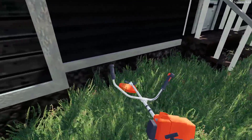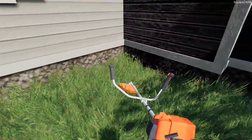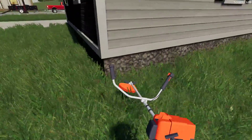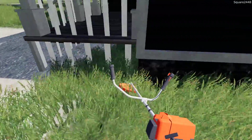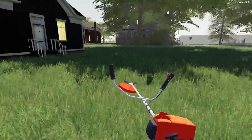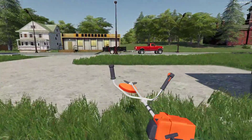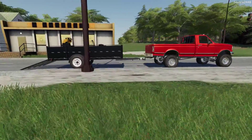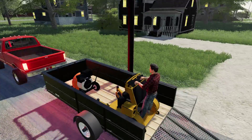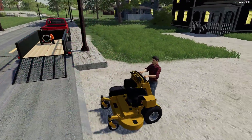I'm excited to be back here mowing lawns with the landscaping series. Over the next few weeks it will be very busy as we start the fall leaf cleanups. Today we will be using some new equipment including the leaf blower and the weed eater. We'll be doing some edging going around with the weed eater, then we'll mow, and finally we'll leaf blow the driveway.